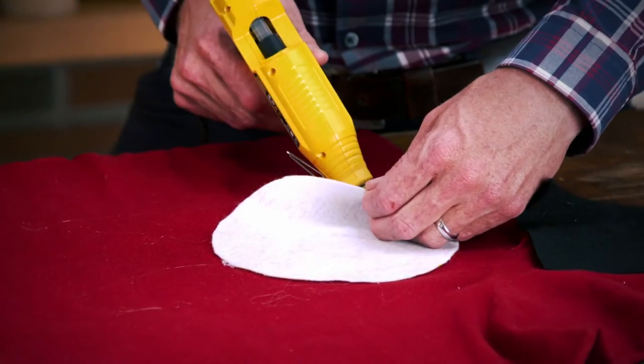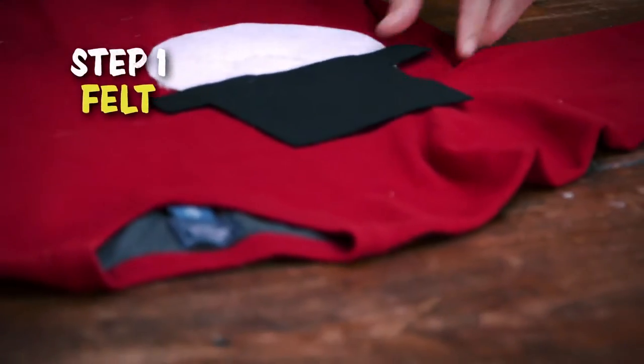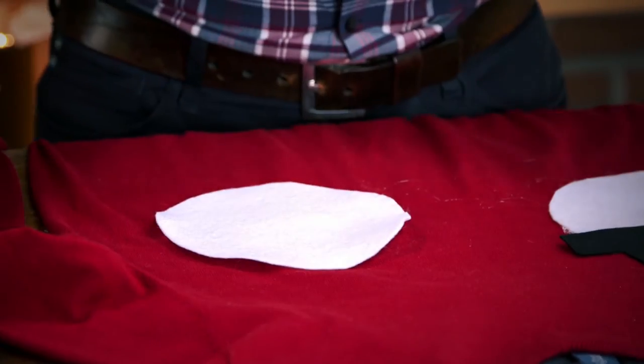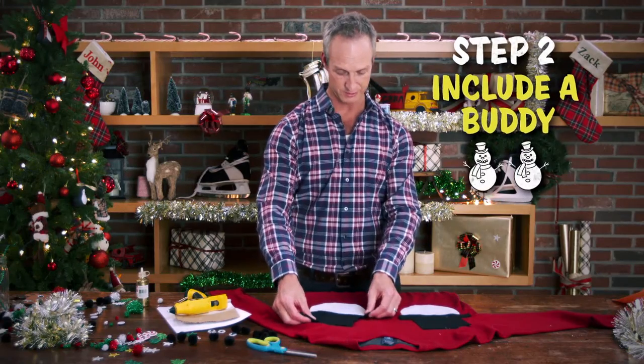So this is pretty easy. This is just some felt — white for the head, black for the hat, maybe a second snowman. You want to make sure that you include a buddy. There we go. I like that little double jaunties.